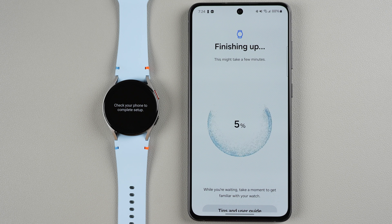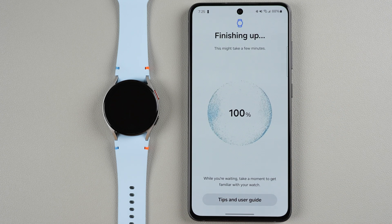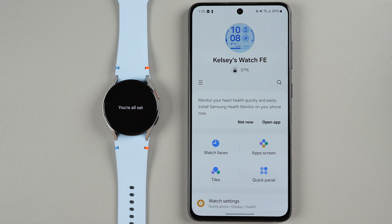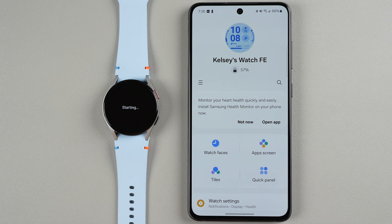It now says finishing up — this might take a few minutes and we have a completion percentage going up. While waiting you can tap for tips and user guide. The watch says you're all set, same on the phone — enjoy your watch. The watch FE is now set up with 57% battery. On the phone it says automatic updates — Samsung may automatically download and install software updates when the watch is charging. You'll be notified before each update. I'll agree to automatic updates to keep my watch up to date. Tap Continue.